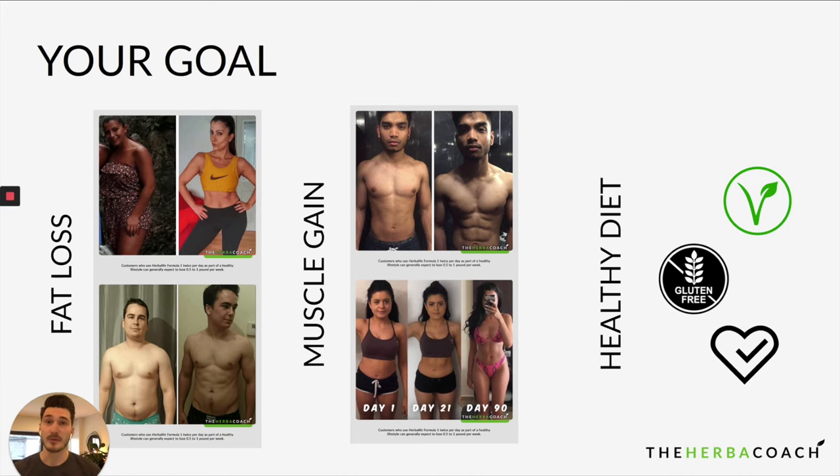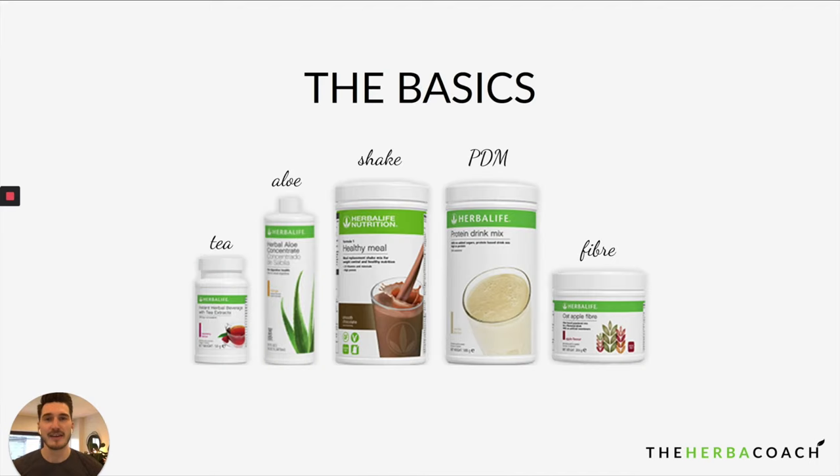Number one is fat loss — they want to trim down some fat. Number two is muscle gain. And number three, they just want to be healthy — maybe following a vegan or gluten-free diet, or looking for more energy and to feel better in their body. So which products should you get according to your goal? Know your goal first. I don't have time here to go over all 50-plus products that Herbalife offers.